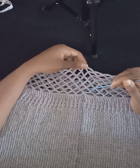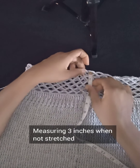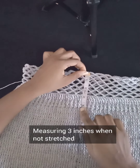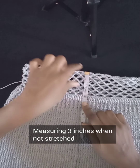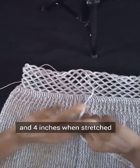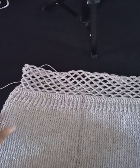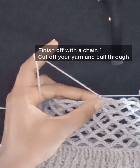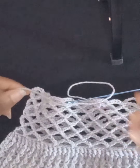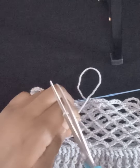I've worked the mesh area. To count rows without losing track, count diagonally. My mesh area measures about 3.5 to 3 inches unstretched, and about 4 inches when stretched — this helps you determine how long you want your mesh area to be. To finish off the mesh area, chain one, pull your yarn through, and cut off the yarn. Then we'll move on to the top part of the gown.